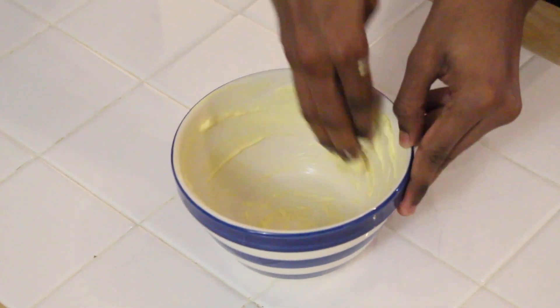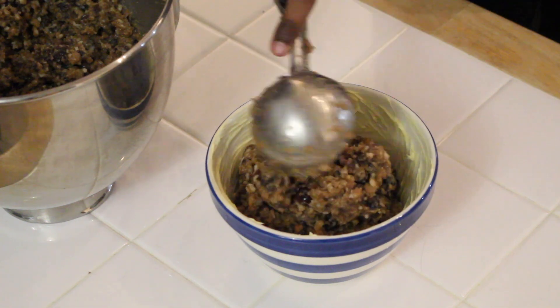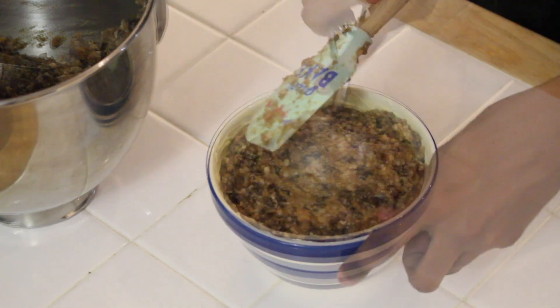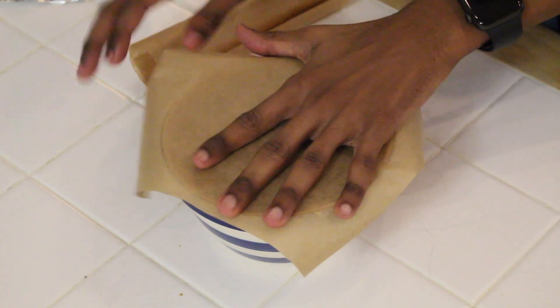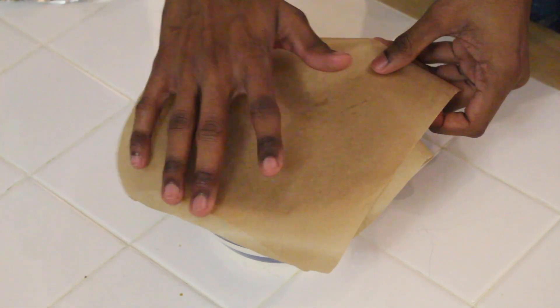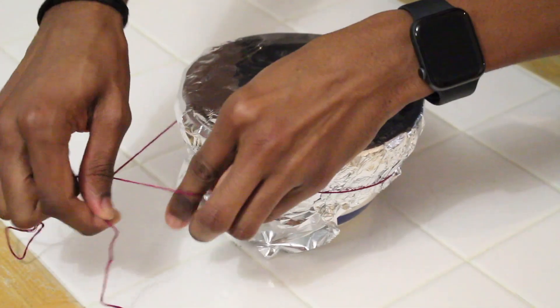Slowly pour your wet ingredients into your dry and mix through, but be careful not to over-beat it. Next, grease your pudding bowl very well with butter and then spoon in your pudding mix. Level it out and then it's time to cover it — I'm using two layers of baking paper and a layer of foil, pressing it down nicely to create a seal. You can then use some string to tie it together.